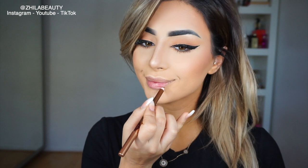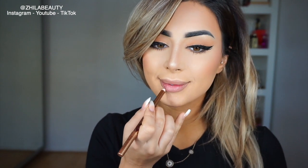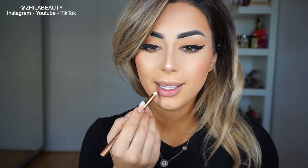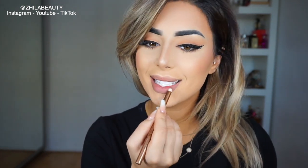Sometimes I start with my lower lips, sometimes I start with my upper lips, but generally speaking it's the same thing — I don't do them any different. So I'm going to start with lower. What you're going to do is sort of smile; that way it stretches the lips and it makes it a lot easier when you're applying your liner. And then I'm just going to colour in my lips with this.